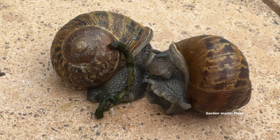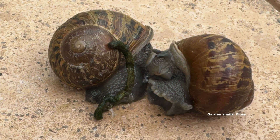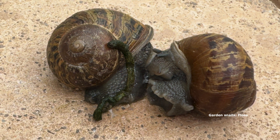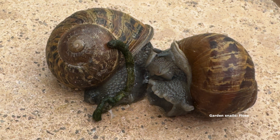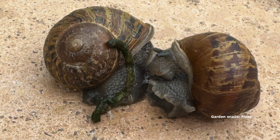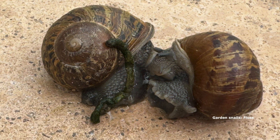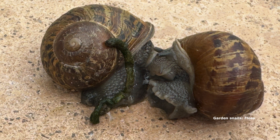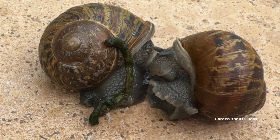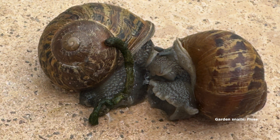I didn't know that — it makes perfect sense. So does that mean a big snail is old? Probably, yes. The average lifespan for a garden snail is about one year — and less in your garden and mine in future!